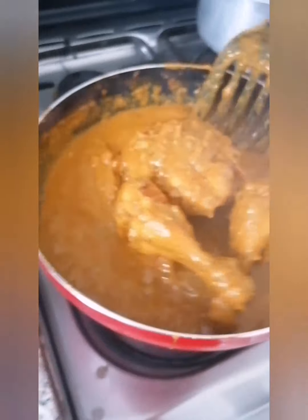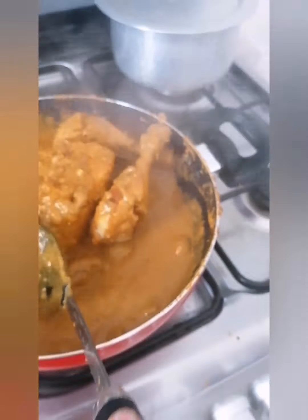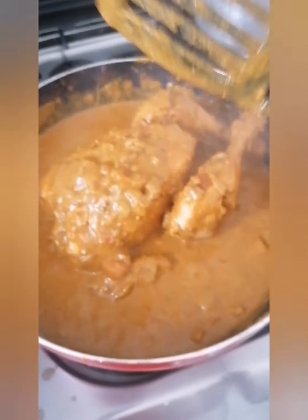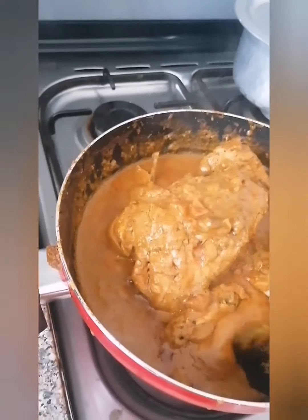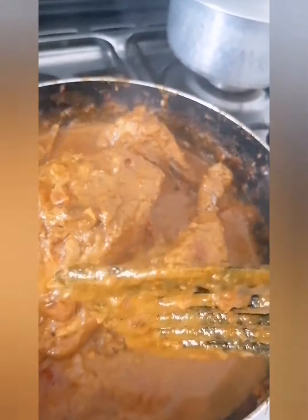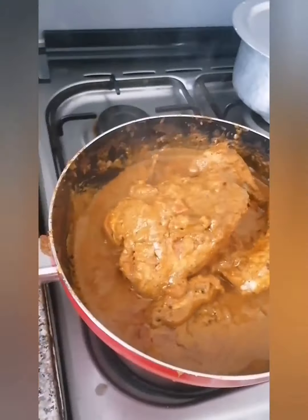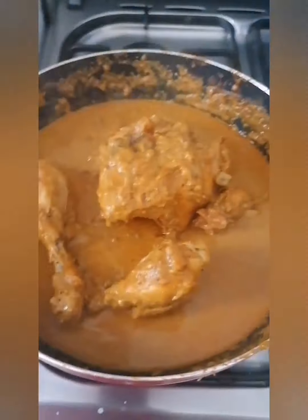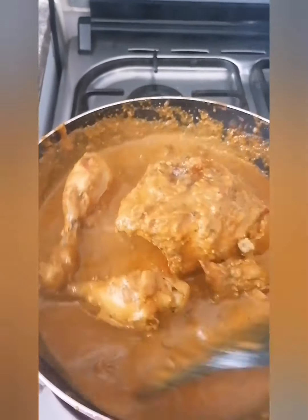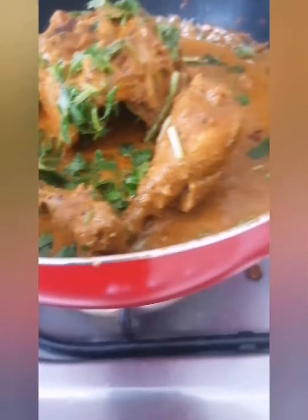The chicken is almost done. For stuffing, you can put two to three boiled eggs inside the chicken's cavity. For garnishing, you can use sliced onion, sliced tomato, fresh coriander leaves, and green chilies. If the gravy looks too thick, add one glass of water as I like it a little thinner.